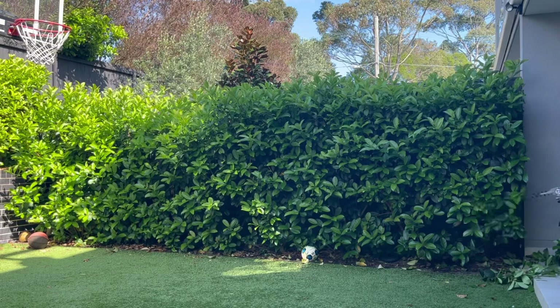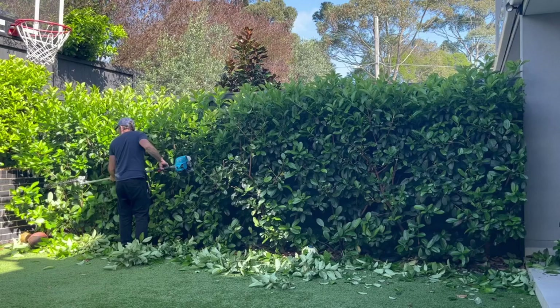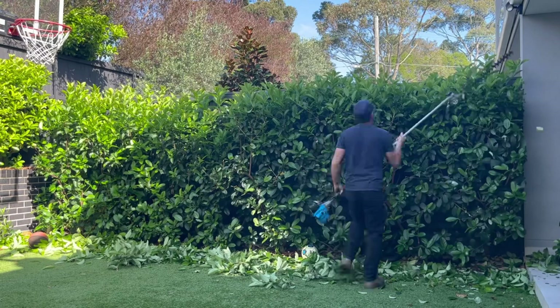They are not my favourite hedges to trim, but they can come up looking very nice. I always trim along the sides first — that's my rule of thumb — and I will go back in the opposite direction just to give it a quick skim over so that it is neat and tidy.